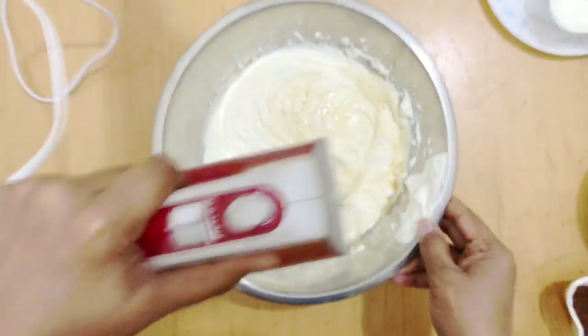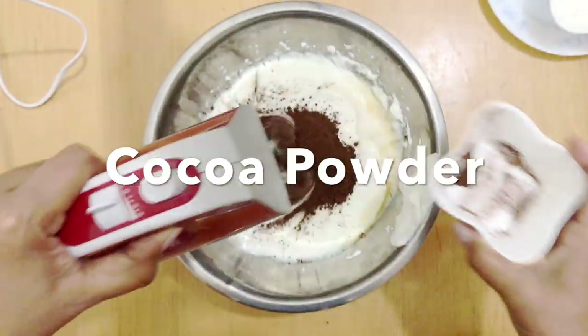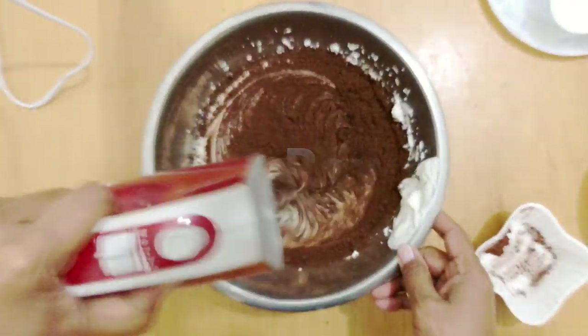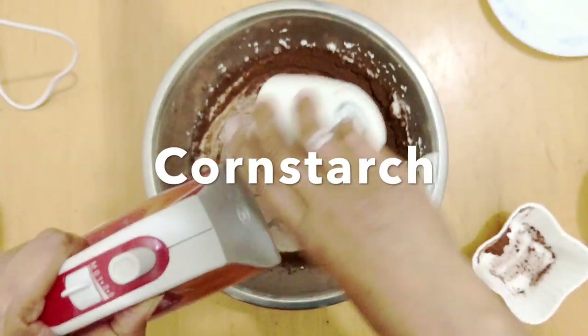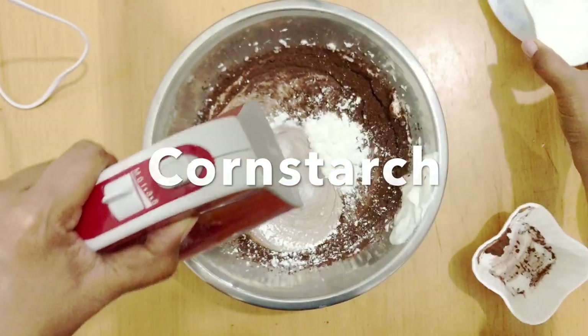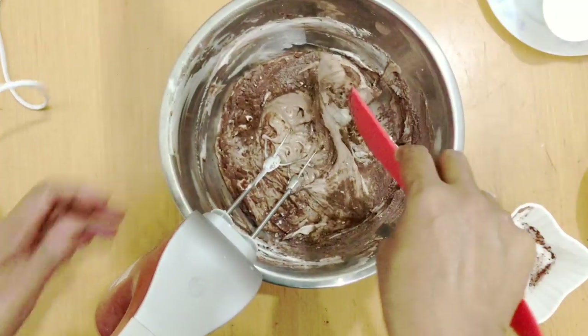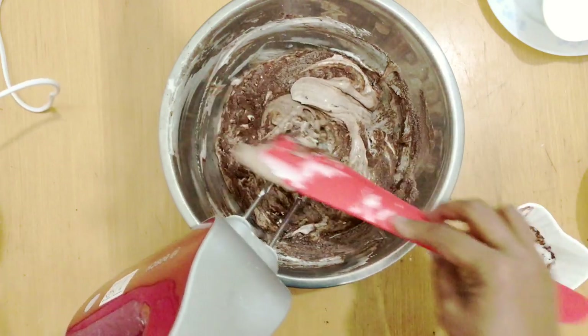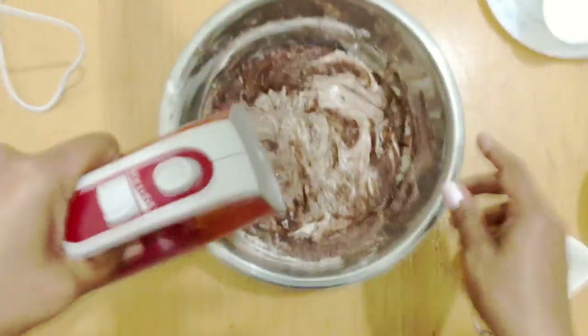You don't want to add too much air into the batter. I've got some cocoa powder and some cornstarch — you can use flour as well, but cornstarch keeps it nice and smooth. Now I've got all my ingredients in. I'm going to scrape the sides of the bowl to get all the powders that are stuck inside and give it one last mix.